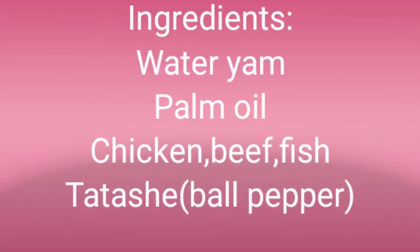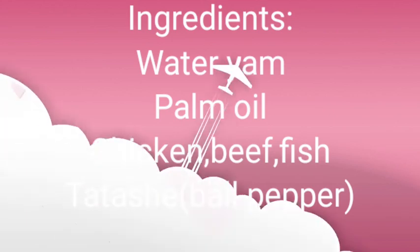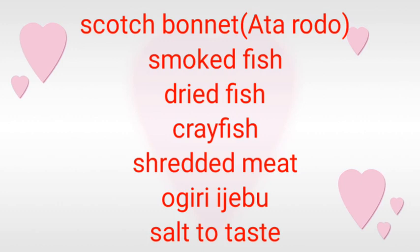The ingredients used in preparing IKOKORE are as follows: Wateryam, Palm Oil, Tiki, OU, TATASHE also known as Rauke, and HOT RUNNED also known as ATALEKEE.